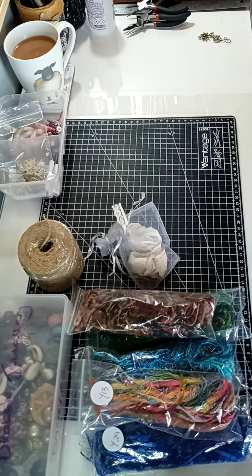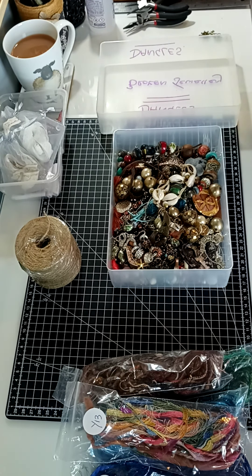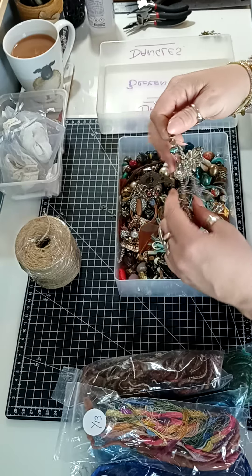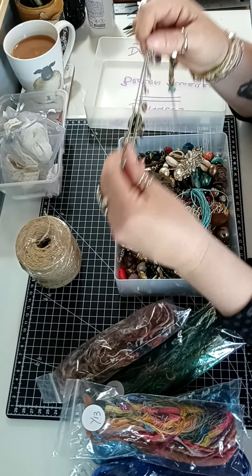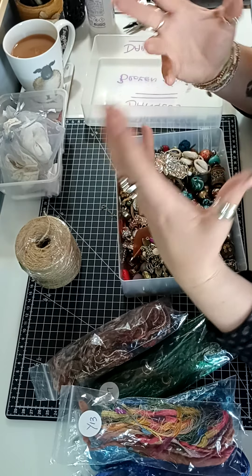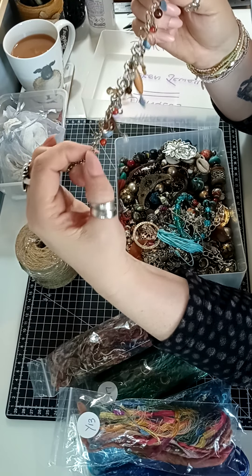I also add beads and dangly bits when I make a tassel. I have a box of broken jewelry from charity shops - this is just one of my many boxes. I personally use broken jewelry for closures on the books that I make. For example, I'd use something like part of a necklace or bracelet as a closure - they look absolutely super, and you've already got the chain made up. You just cut it down with your tools to the size and put the clip on.